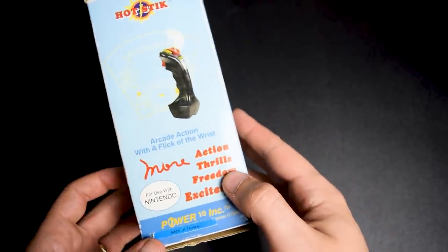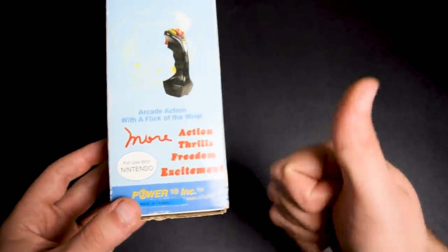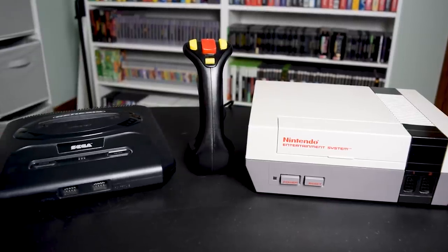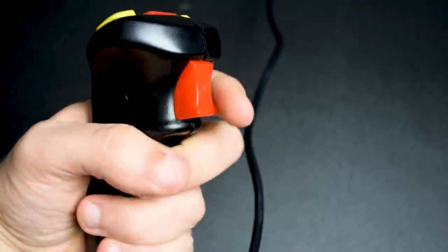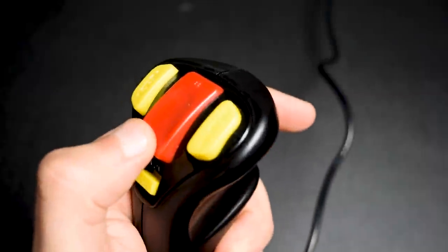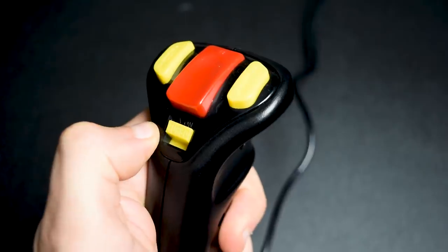Taking a look at the box, the Hot Stick promises more action, thrills, freedom, and excitement. Power to the Tenth Incorporated made the Hot Stick for both the Genesis and the Nintendo Entertainment System. The joystick itself is pretty light. The trigger is the A button. The B button rests on top between the Select and the Run button, also known as the Start button. It also has a turbo switch below.